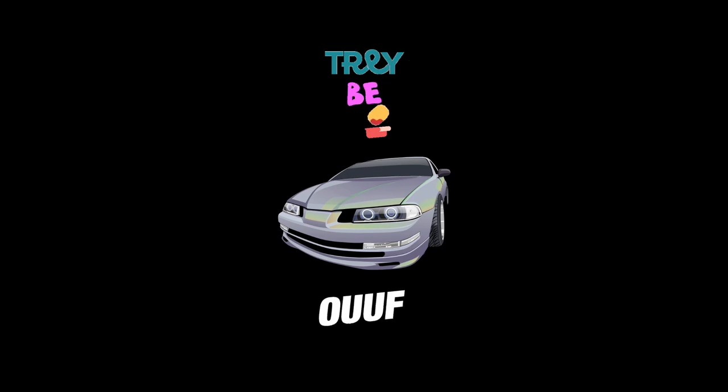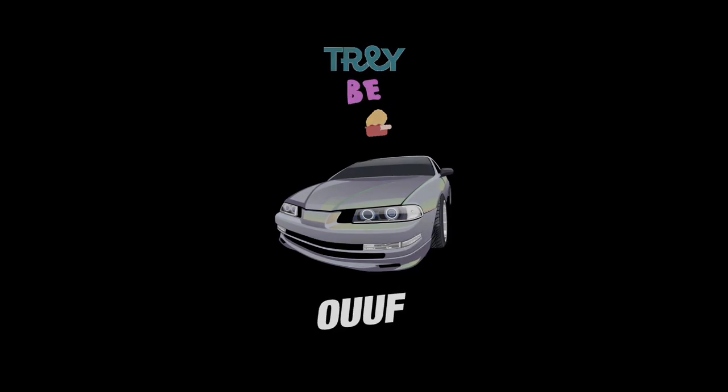Playmakers. What's up y'all? Trey B Dippin in the building. You know what time it is.